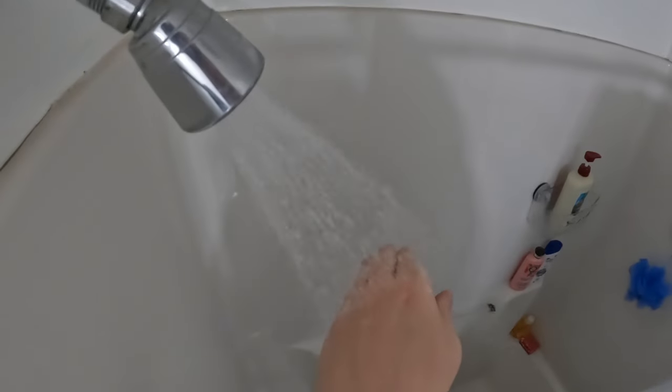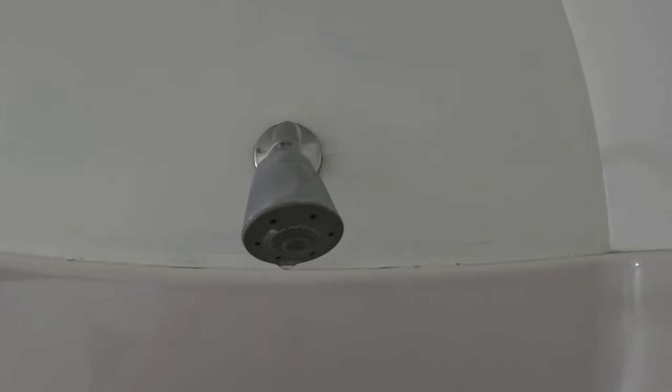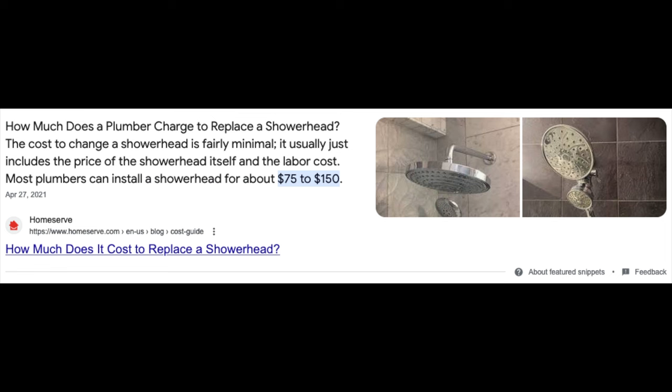The other reason I wanted this is for the hose. Hoses come in handy when you're bathing pets and also for cleaning the shower. And just in case you were wondering, paying a plumber to come out and do this will cost between $75 and $150.